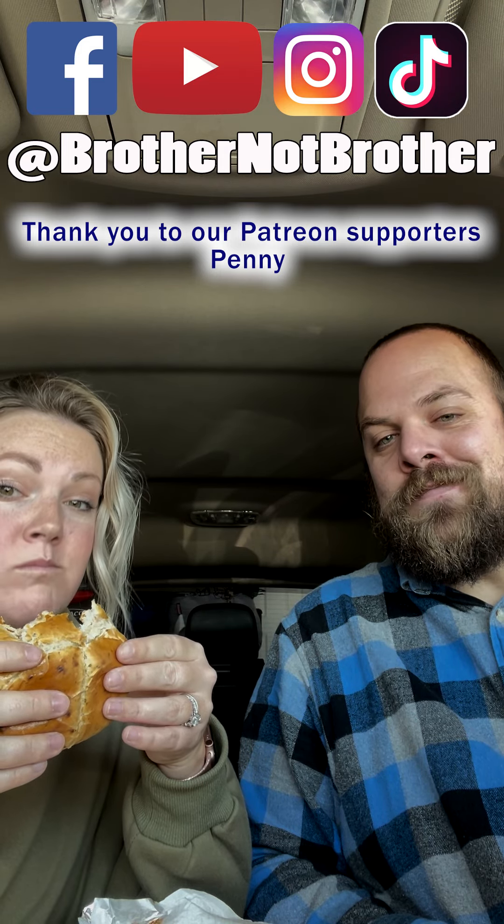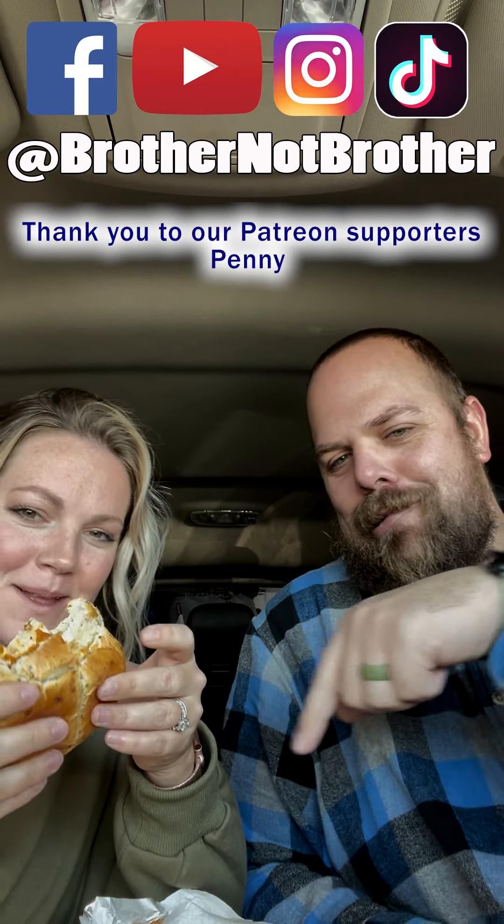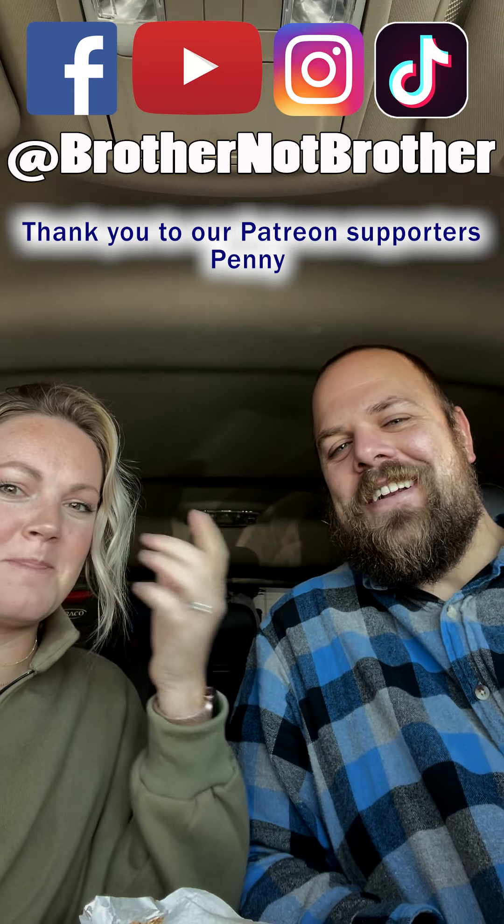Thanks for watching — don't forget to like, comment, share, and subscribe. Follow our social media right there. See you later, bye!